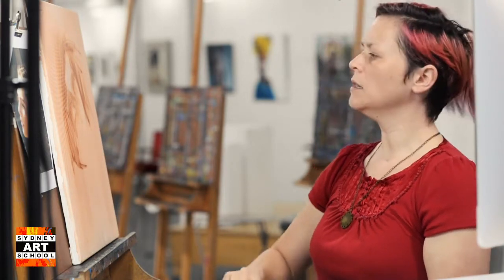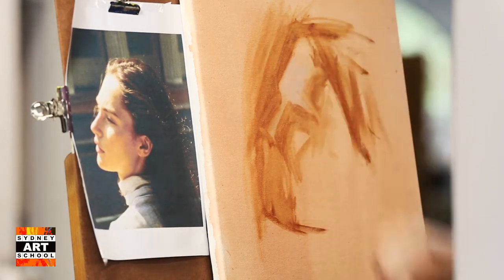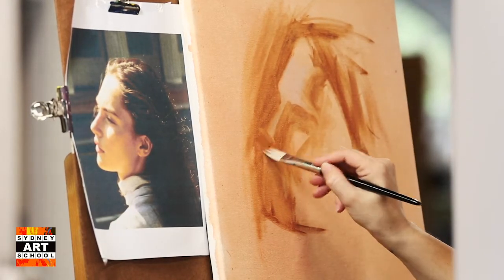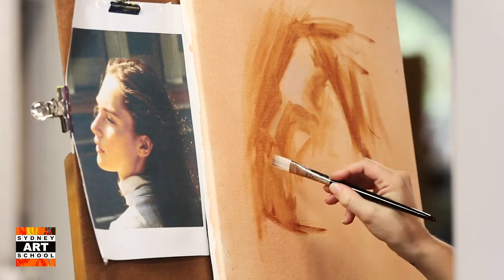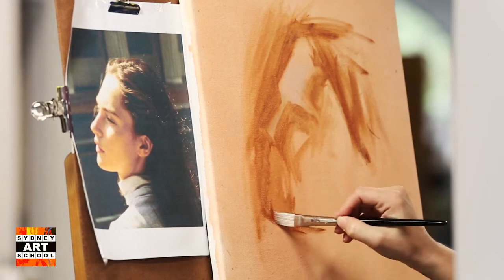Make sure you're thinking about the angle of the face as well. There's a really strong angle — the chin is pushed forwards. Really carefully look at that angle across her face and notice where the mouth, lips, and chin line up.